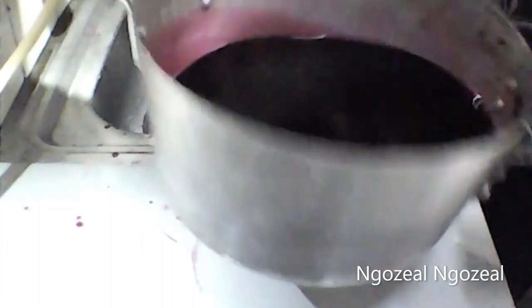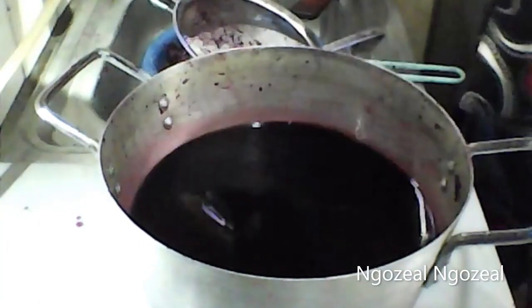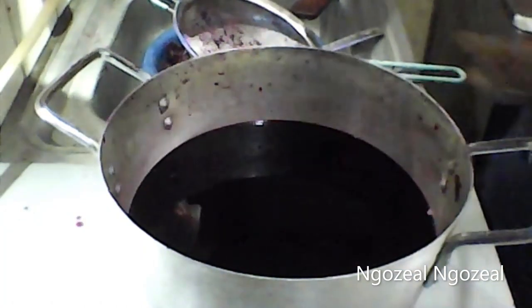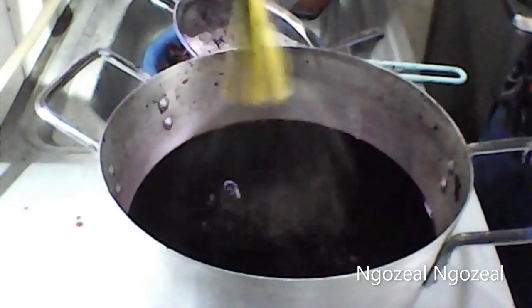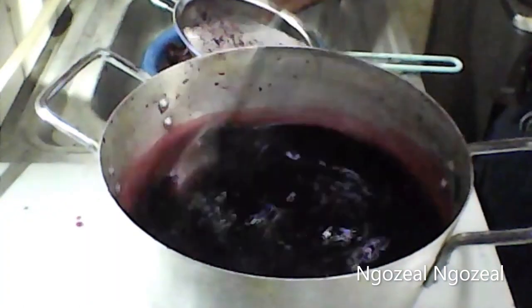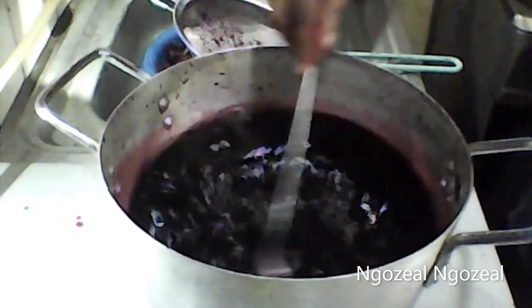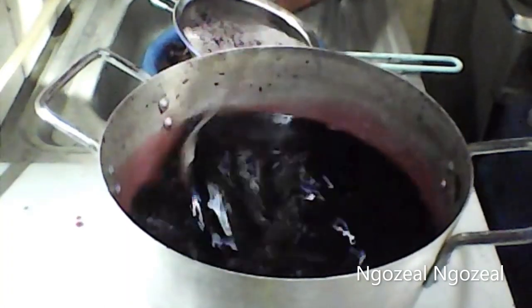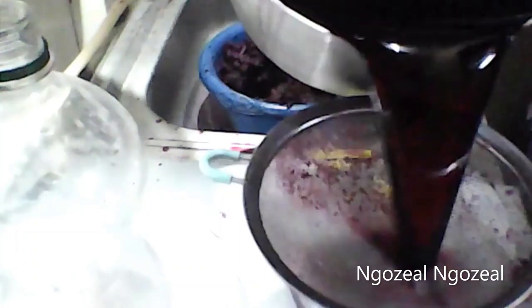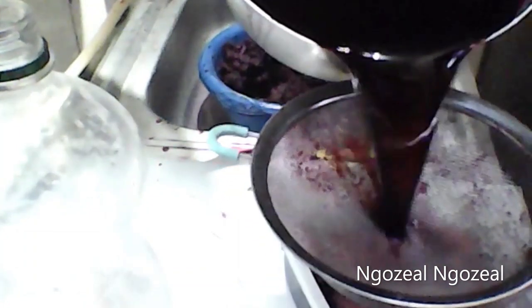I'm done removing the hibiscus flower from the pot and that is how it looks — it's quite thick. The next thing I'm going to add is mango flavor. This is actually optional; if you don't want to add flavor, that's fine. I'm also going to add sugar. The amount of flavor you add depends on the amount of zobo you're making. Mine is 3 liters, so I added two sachets of mango flavor. Now I'm going to do the final straining before transferring it to my container.